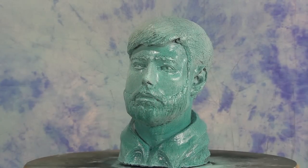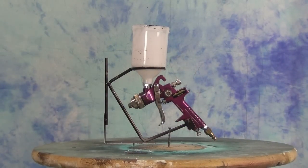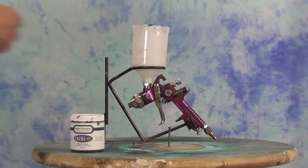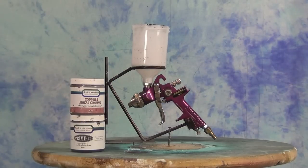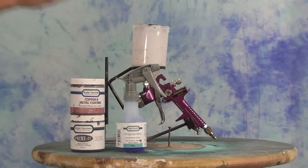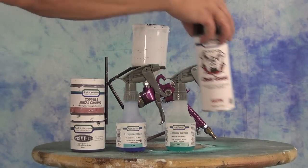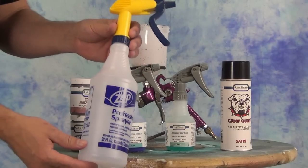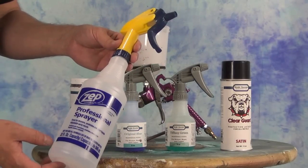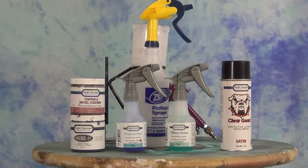We'll be applying this over a cast resin piece — if you want to see how we made that you can click on the link in the upper right hand corner of the screen. This is a resin cast with a foam core. First we're going to prime our piece, then apply the copper bee metal coating, and then we'll be using two different traditional patinas: the original blue and the tiffany green. Finally we'll be sealing our piece with satin clear guard. One thing that's good to have on hand is a cheap spray bottle with a decent spray pattern, because over time the traditional patinas will destroy those little spray heads and you'll need to transfer the patina to another spray bottle.